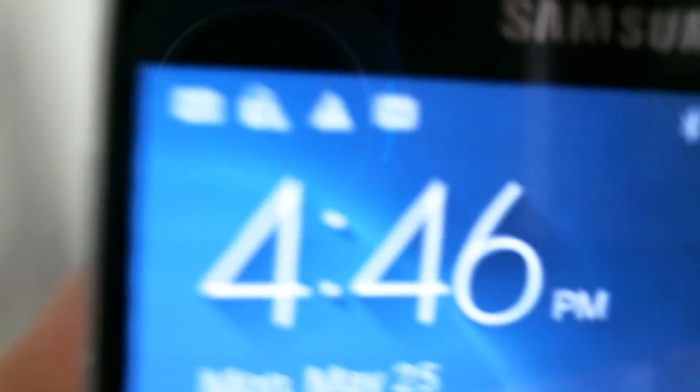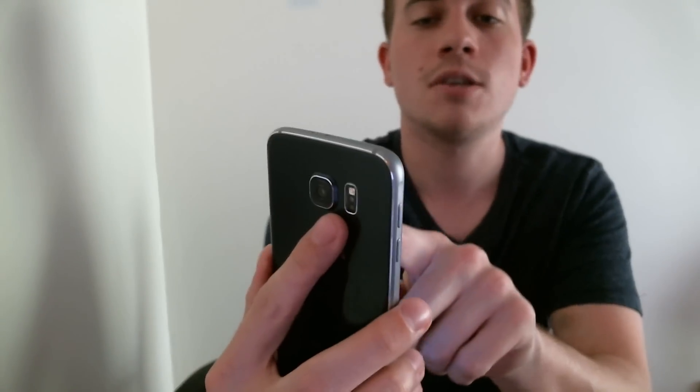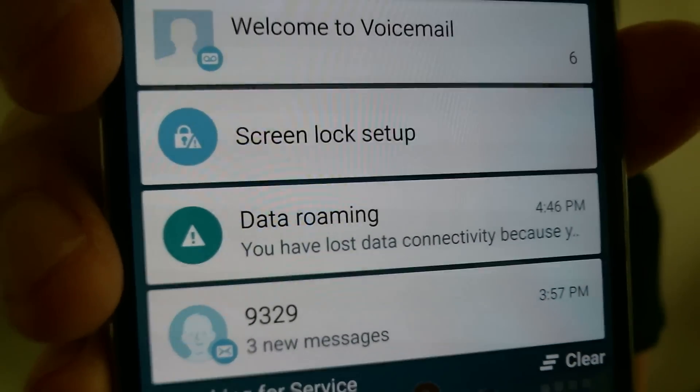I'm just going to give it a second to load things here. Okay, so now that everything's back on, if we take a peek up at the notifications in the bar there, we do not see that invalid SIM notification anymore. So that is now gone. We have some generic ones there about voicemail and some other things, but that invalid SIM notification is now gone.